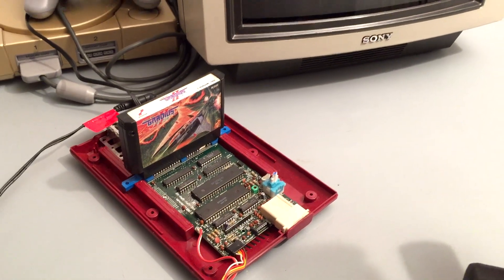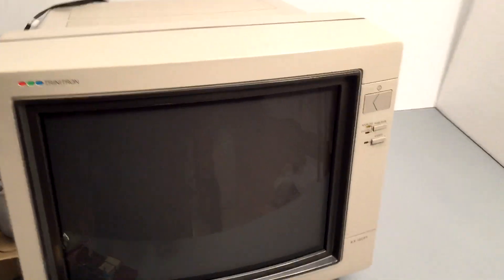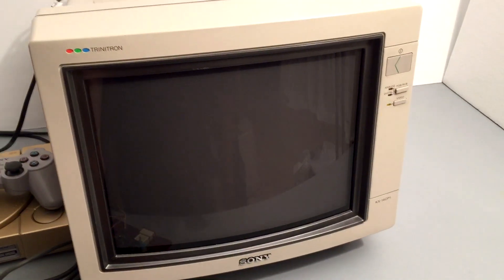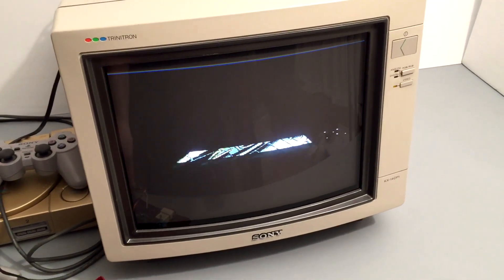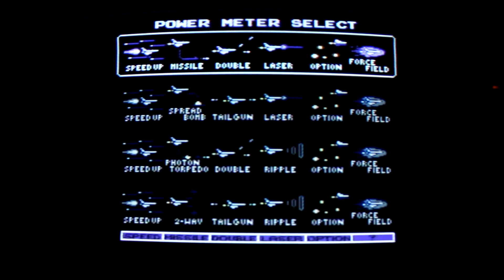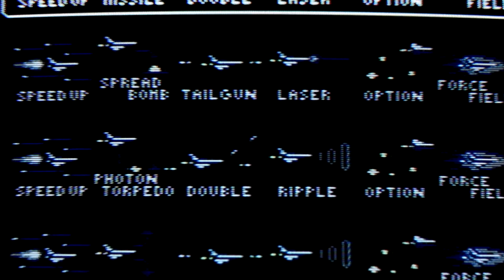So what about composite video? I've used a few systems on this display with composite, and I'd say it looks very good considering. I'm playing Gradius 2 here on a modified Nintendo Famicom, so we're seeing NTSC composite on screen. When we focus in, you can see that it's surprisingly sharp, but still has the usual composite video traits.